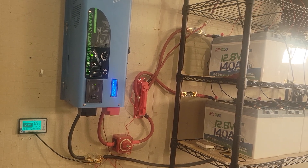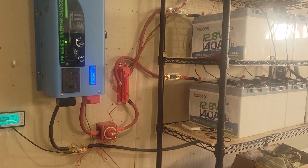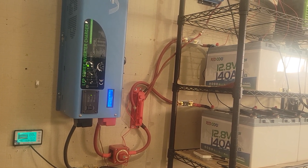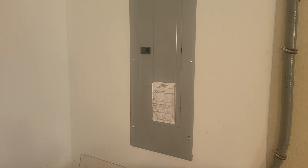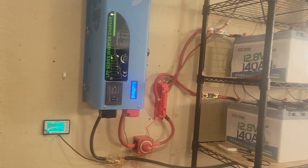Hey, how's it going guys? Sean Nightfire here. I'm here to do a little review on the Sungold Power 6000 LFP 48 volt split phase inverter — 240 volt output obviously. Right now I have it running through 6 gauge cable to my breaker box through an interlock kit, and it's powering my entire house.